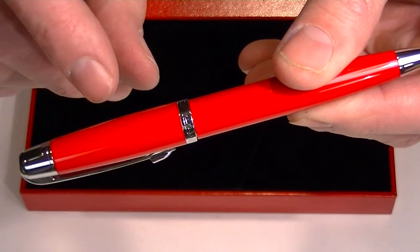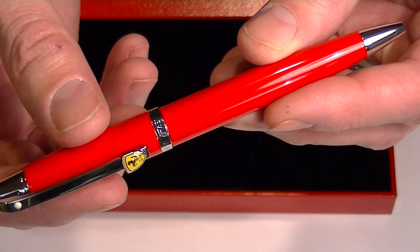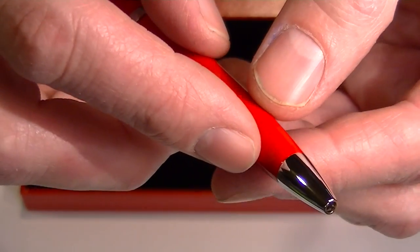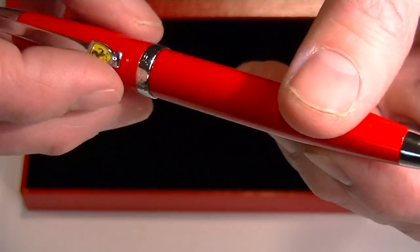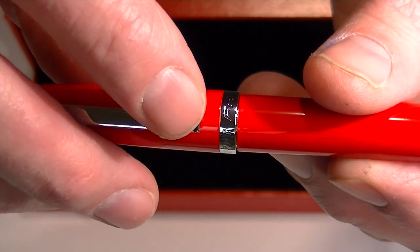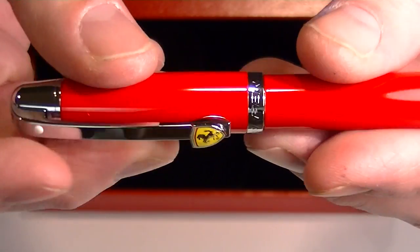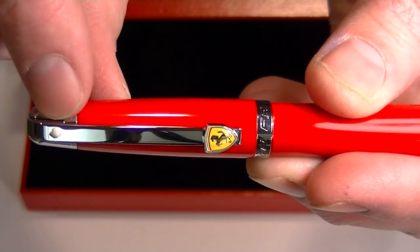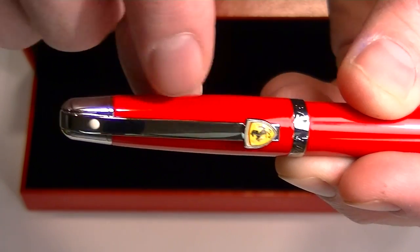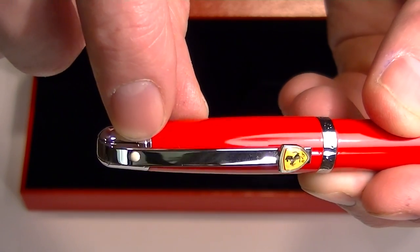This pen is an all-metal pen, so it's a nice solid pen. This is the red version with chrome accents. We have a chrome tip to the pen and a chrome center band on the pen with the Ferrari logo engraved around the band. And then we have a chrome clip with the Ferrari logo at the base of the clip, and up at the other end we have the trademark Schaefer white dot.